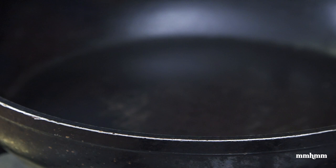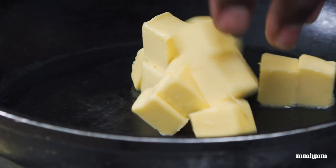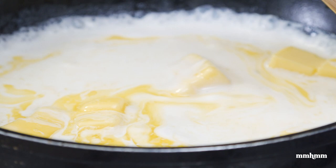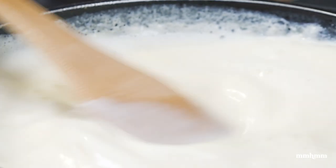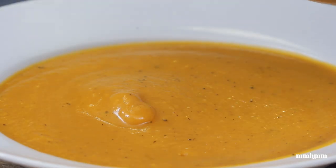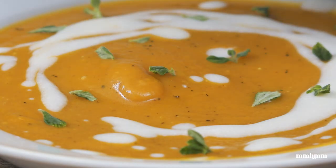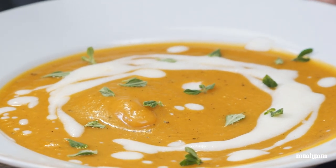Just bear with me for a second. The final thing I want to do is make a little coconut cream to garnish the soup — a little fancy thing. I'm going in with two tablespoons of butter and a half cup of coconut milk, and I'm just going to let this reduce. Now, time to plate up — just smooth it out with the back of the ladle and drizzle with our coconut cream.